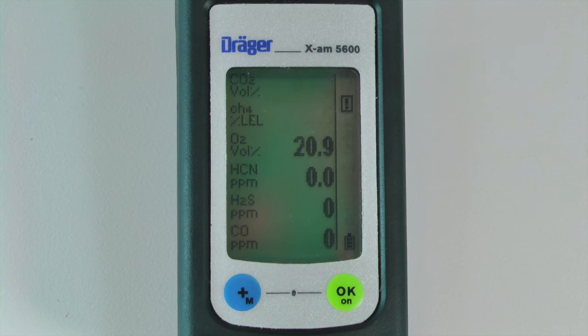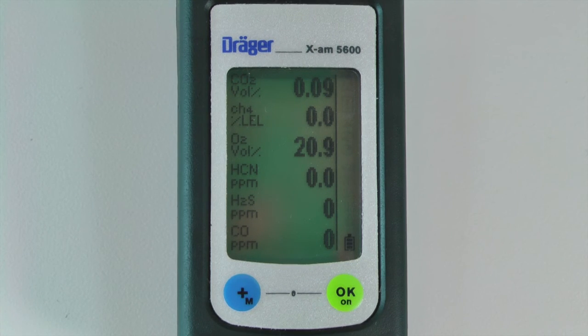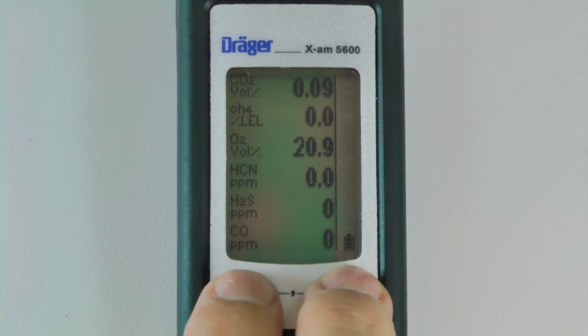Once warm-up is complete, the sensor readings will stabilize and the notification icon on the right will disappear. To turn off the XM5000 or 5600,